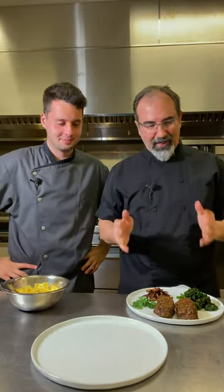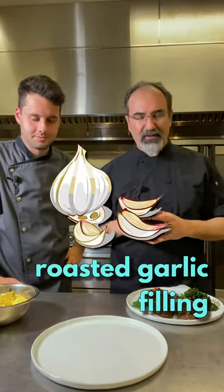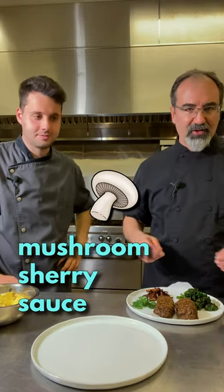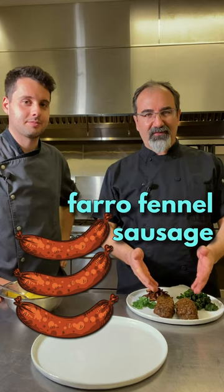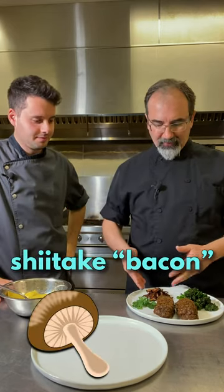Hey everybody, it's Chef Pete and Chef Stefano, and we're here to show you how to plate our Mother's Day pasta kit. Here's what we have: a plant-based ravioli with roasted garlic filling, mushroom sherry sauce, a crispy breadcrumb gremolata, my famous farro fennel sausage, a side of shiitake bacon, and seared broccolini.